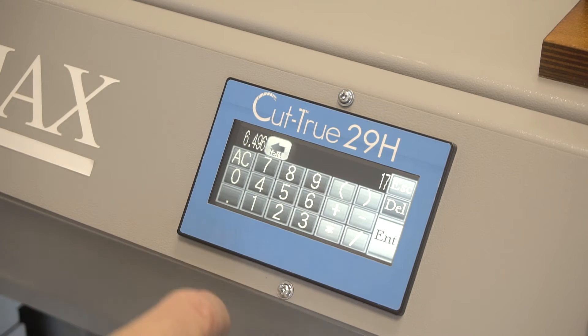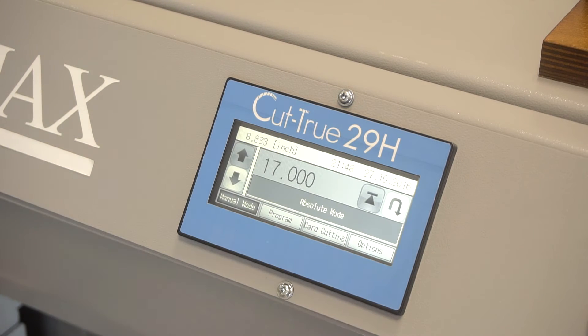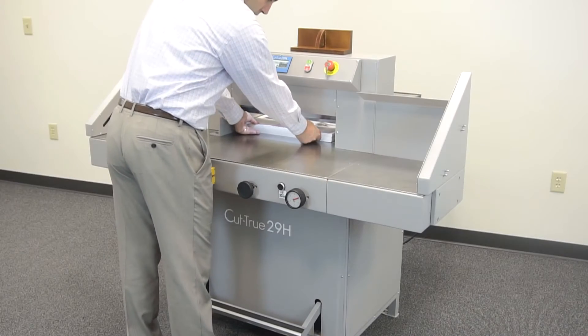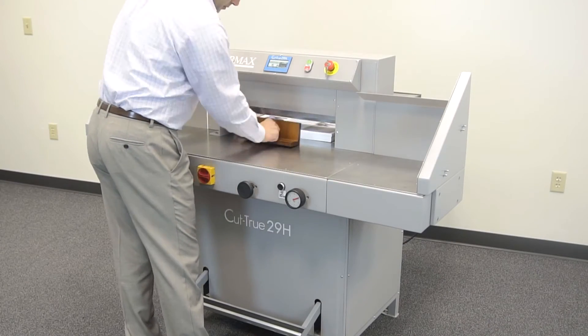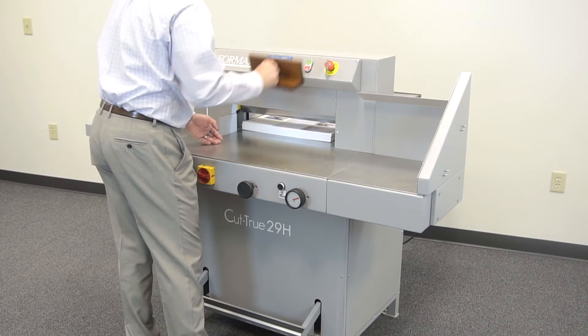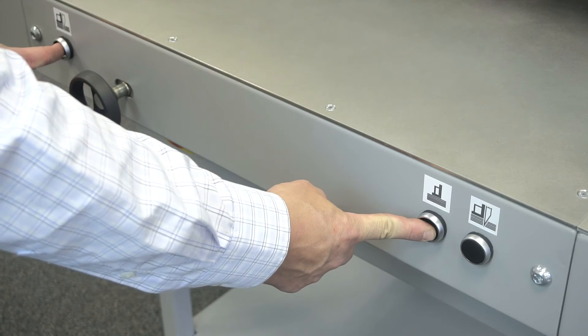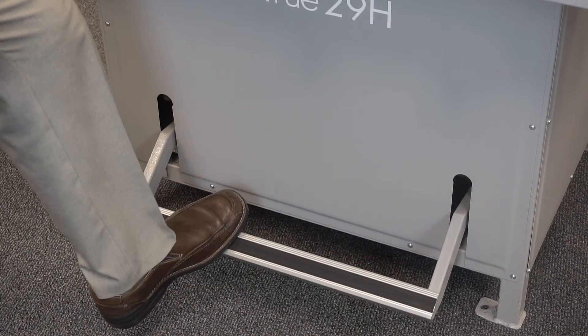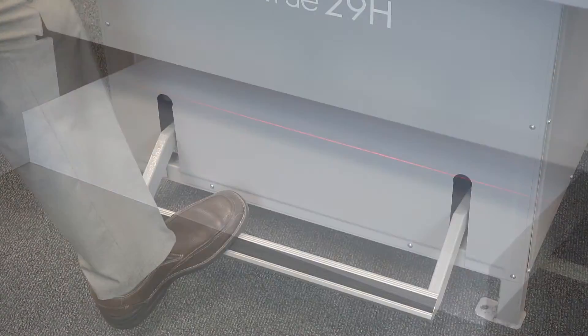For a basic cutting job, select or set the program using the LCD control panel, which will automatically adjust the back gauge. Next, slide the paper stack into position and use the wooden paper push to safely align the stack. Utilize the two push buttons on the 29A or the foot pedal on the 29H to lower the clamp into place.